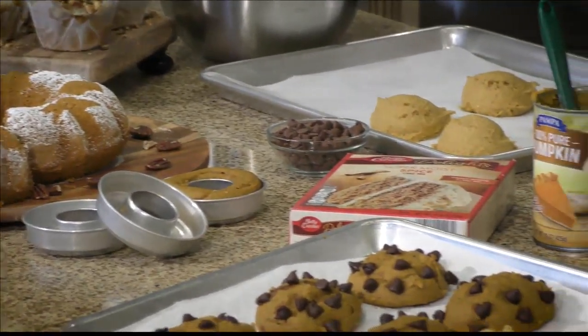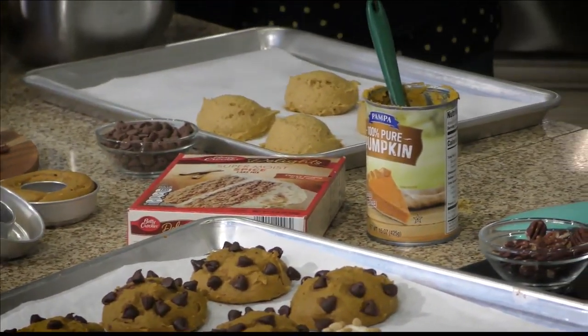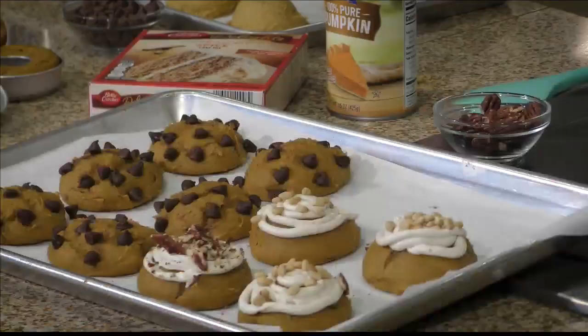So today I'm actually going to make delicious two-ingredient muffins, a bundt cake, cookies, and donuts. Two ingredients. Are you serious? Yes.